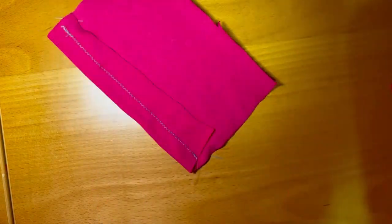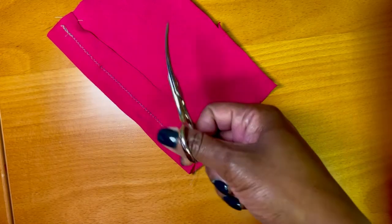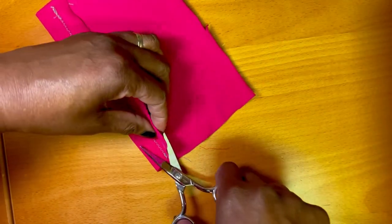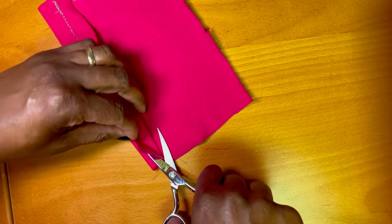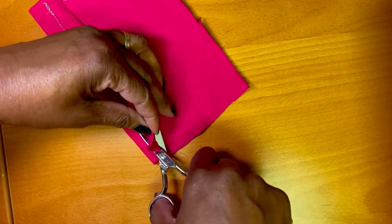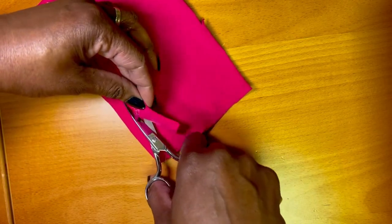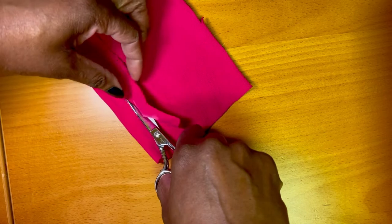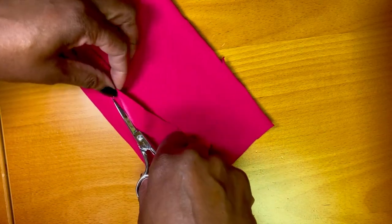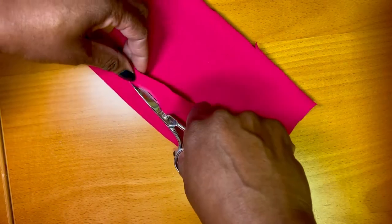The other type of scissors I use are curved scissors — these are the ones I used before I had the duckbill ones. It's basically the same thing: you keep the scissors flat on the fabric, slowly go through, raise up the part you want to trim, and carefully do that so you hopefully won't cut through your garment on the right side.